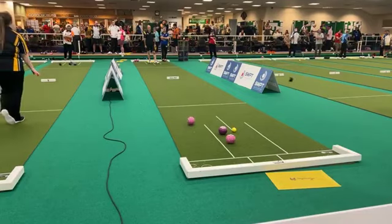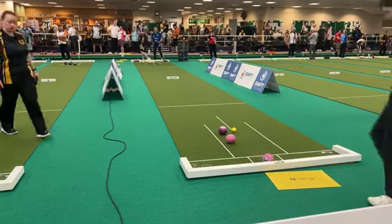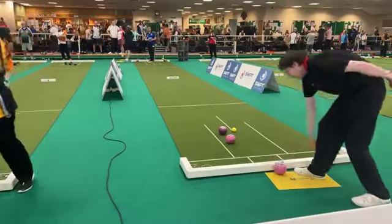John Lacks for the second bowl — a bit keen with that one, it's in the ditch. Ed currently has the line shot.